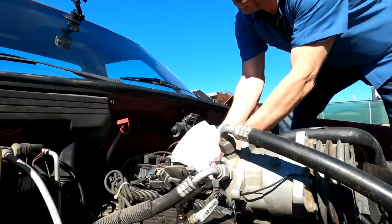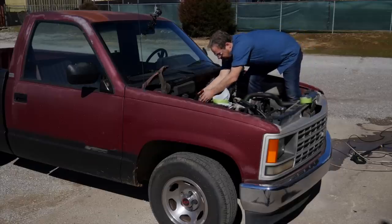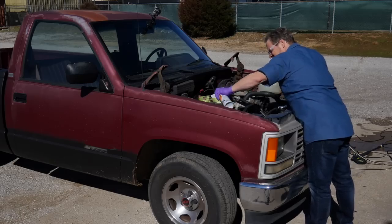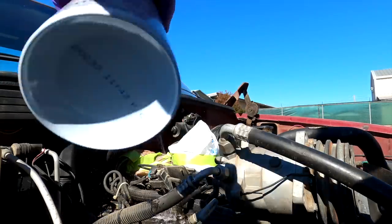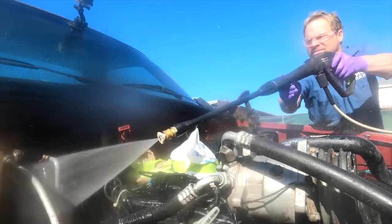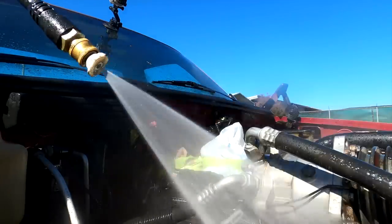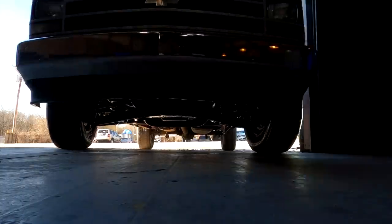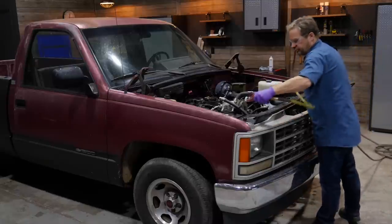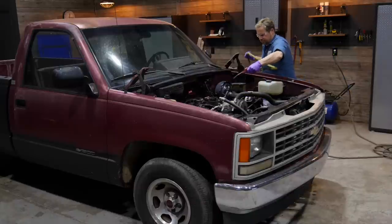First things first, we're going to power wash the whole engine compartment. Bagging your distributor and electronics will make sure you can start back up and drive after you clean. I'm using a parts store engine cleaner and letting it sit for a couple of minutes before pressure washing. Compressed air helps get rid of any standing water, or just leaving it overnight usually lets it all dry out enough.